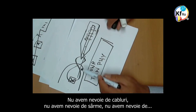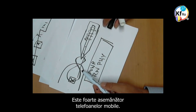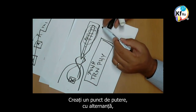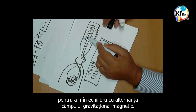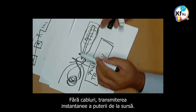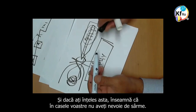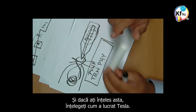We don't need cables, we don't need wires — very much like mobile phones. You create a power point with alternation, and you move your point to where you need to be in balance, with alternation of Gravitational Magnetic Field. No cables — instantaneous transmission of the power to the source. And if you understood this, it means in your homes you do not need wiring. And if you understood this, you understand how Tesla worked.